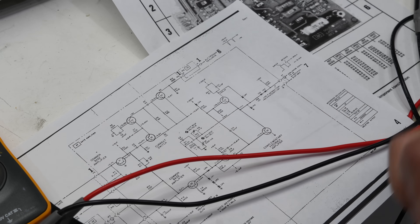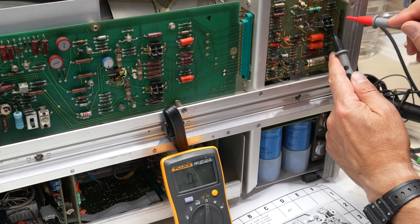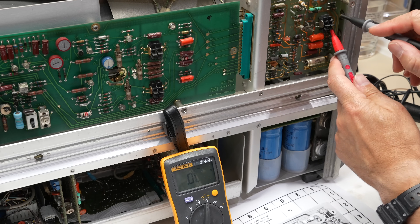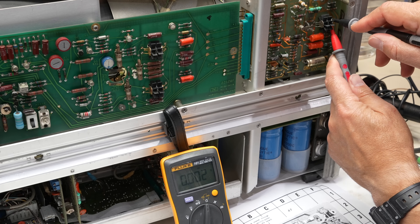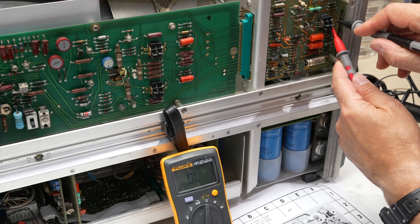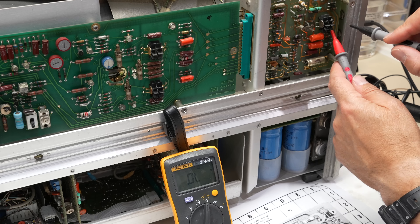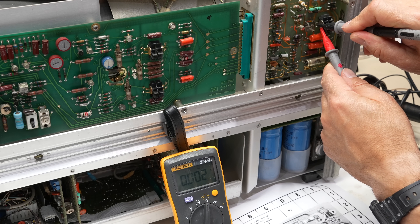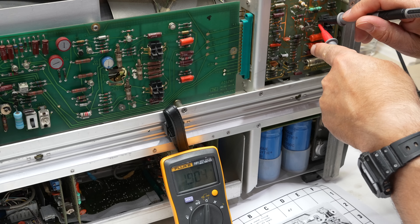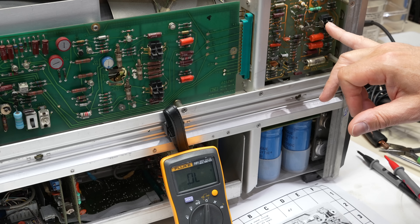I cannot see any diodes or transistors that work — we expect a diode voltage. Testing in both directions: zero, zero, zero, zero — all zeros. From base to collector: zero. Base to emitter: zero. This is not a transistor anymore. Similarly on the other one, no junction between base and emitter — there is one junction that may have survived. So we have zero transistors and maybe half a transistor here.